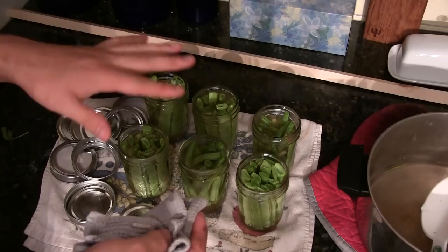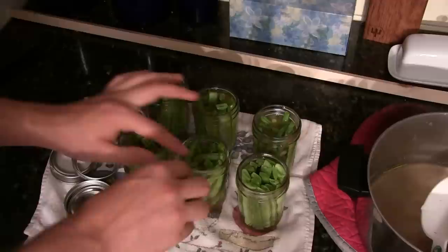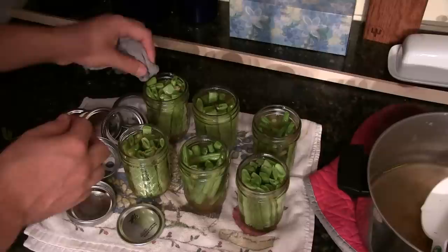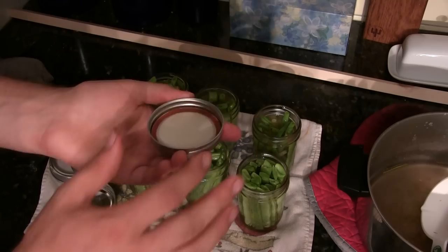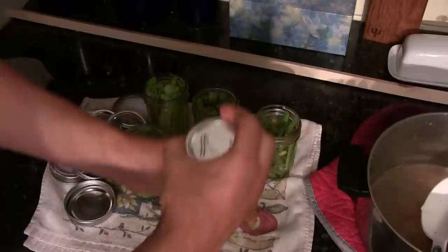Now that they're all filled and the air is out, take a dry dish cloth and wipe the outside rim edge. The beans will float a little — that's fine, they're slightly buoyant. Wipe the edges clean, then take a sanitized lid and a sanitized ring and put it on. Do not wrench it down — simply use two-finger strength and turn.